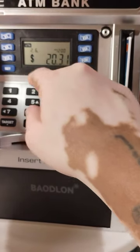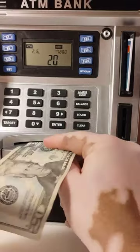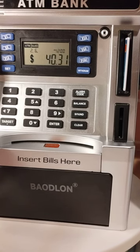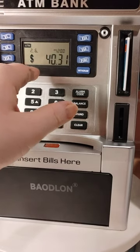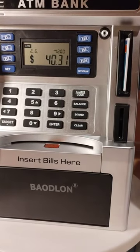We're going to deposit twenty dollars. If you don't withdraw the twenty dollars off, it's going to still say you have forty instead of twenty dollars.